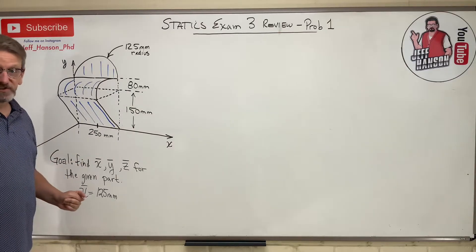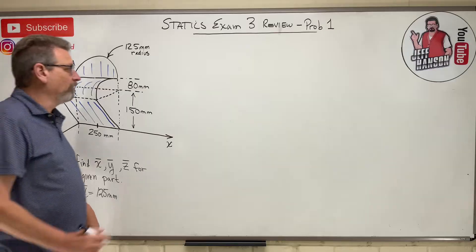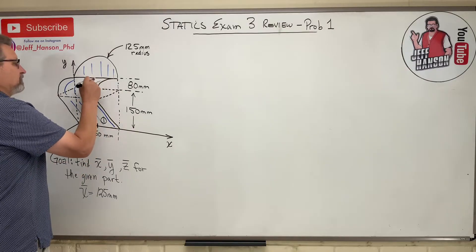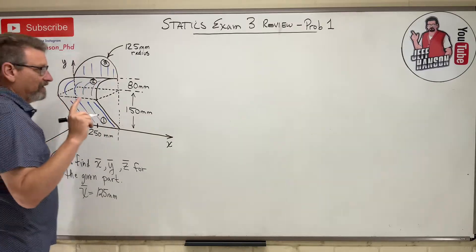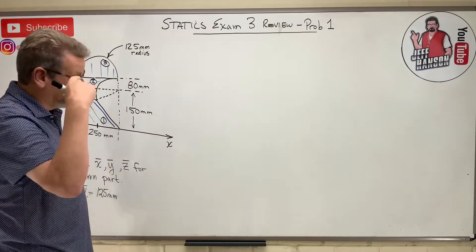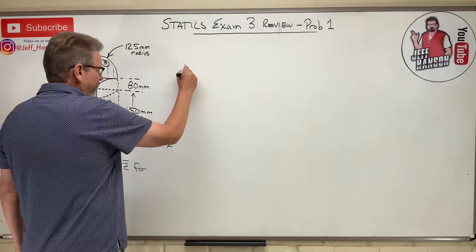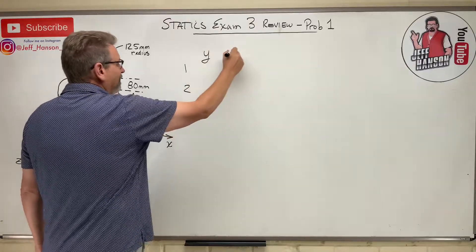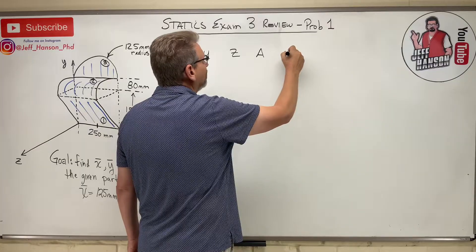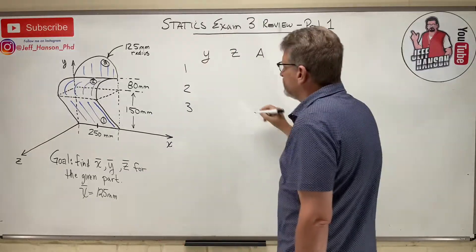If you don't get 125, that's a clue something's wrong. I'm going to divide this up into parts. Piece one is the main flat section, piece two is the little curvy part, and piece three is the half-round at the top. You'll need the centroid table in the back of your book. I'll set up the table method with columns: piece number, area A, y-bar times A, and z-bar times A.